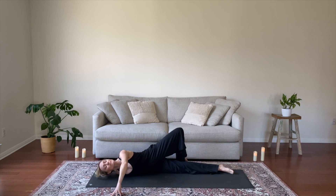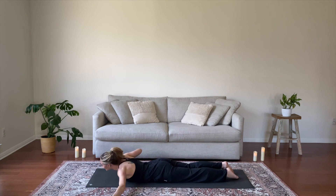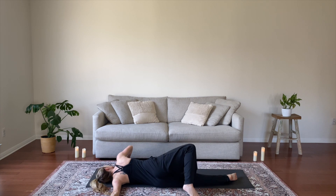Extend your right arm out and open up to the left for a twist, stretching through the front of your right shoulder. Option to bend your left knee and set the foot behind you. Continue to stretch and open through the chest. Then switch sides, extend your left arm. Take a nice deep breath as you settle in.